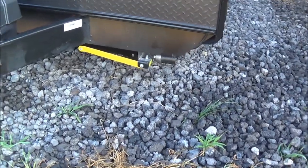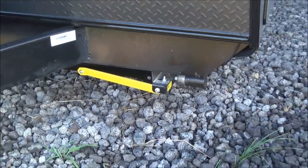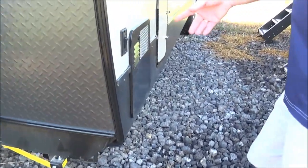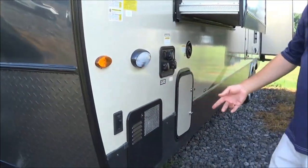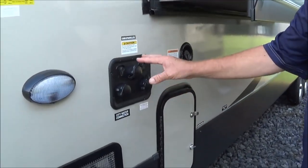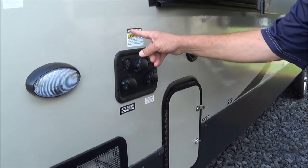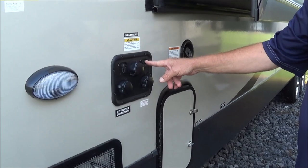Here's where you can turn on your docking lights, and you do have a little side light right here. Also, here is a nice little configuration they've changed for 2020. This is for your water compartment, and then also if they have cable at the park, or if you're going to have the satellite, you can hook it up right here.